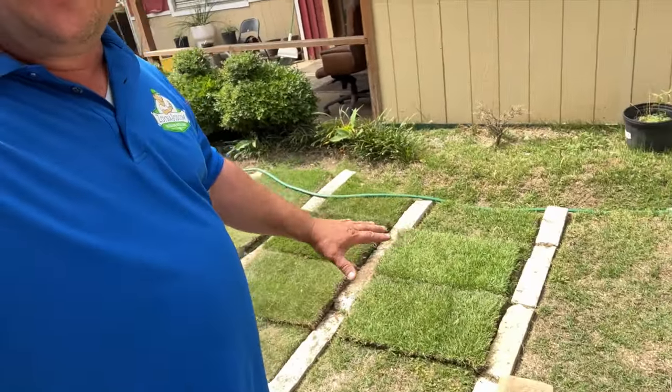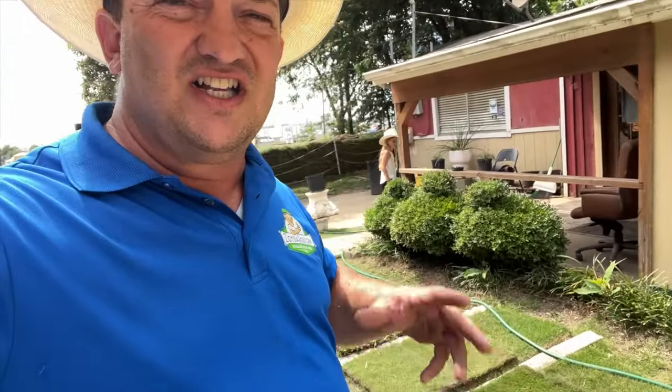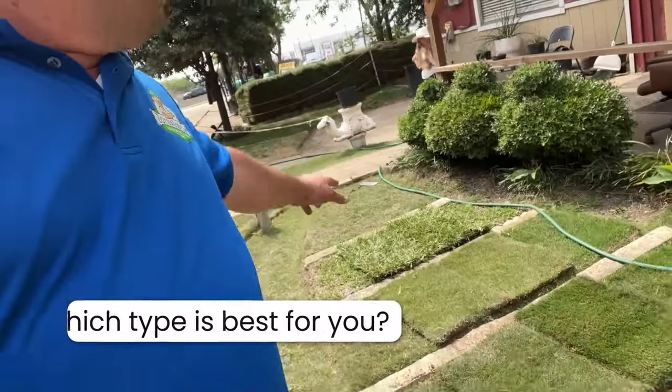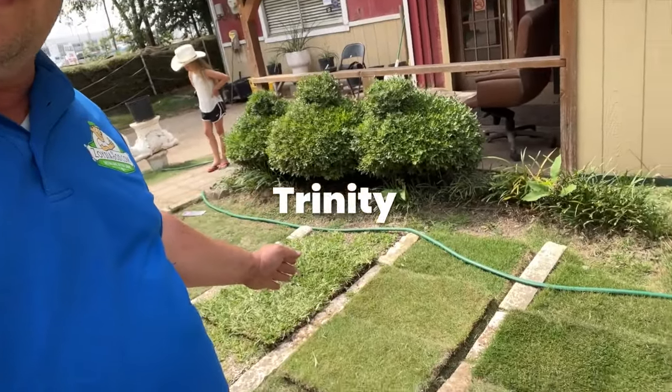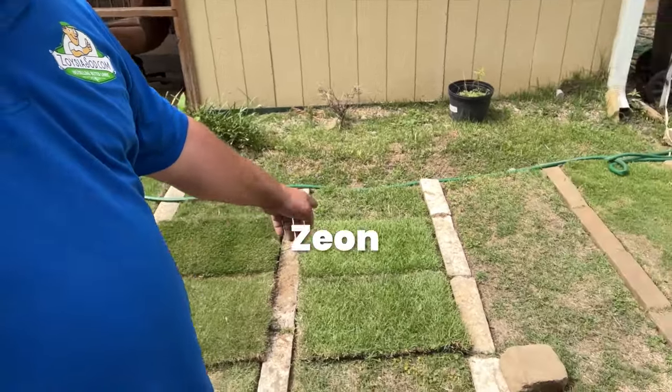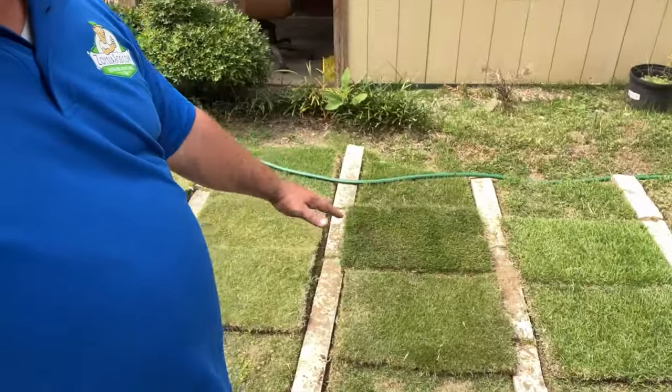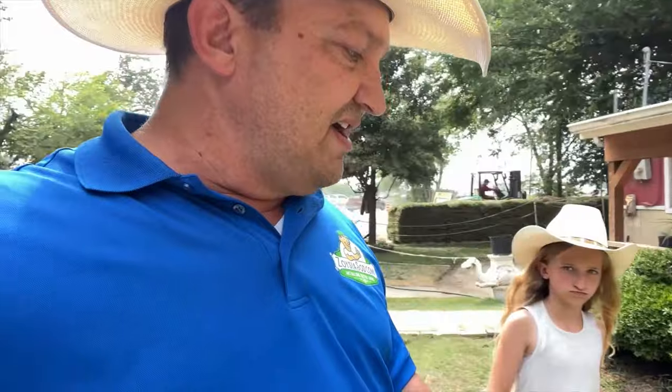We're going to look at some different types of grasses and talk about the pros and cons - which grass is best for your lawn, and if it's a zoysia grass, which type is best for your lawn. We're going to cover St. Augustine, Trinity Zoysia, Zeon Zoysia, and Palisade Zoysia. These are the most prevalent grasses you're going to find here in North Texas.